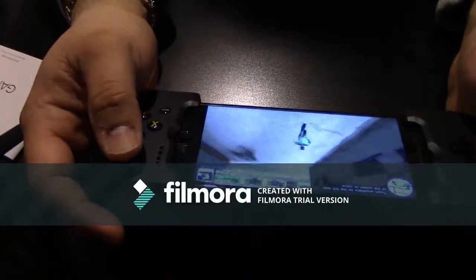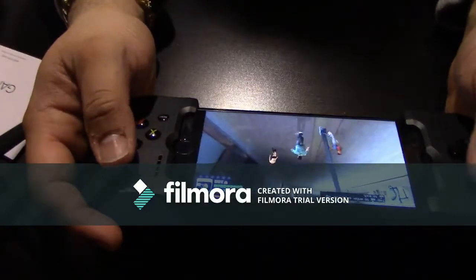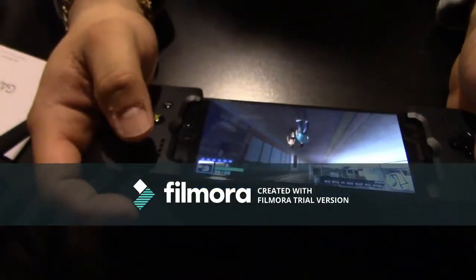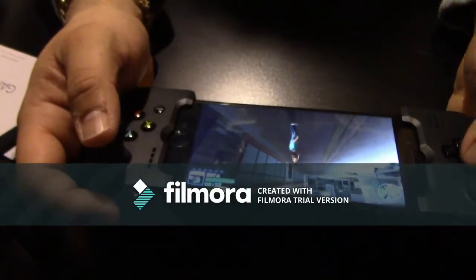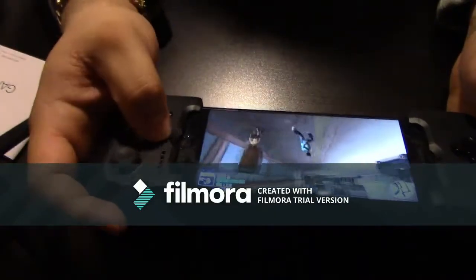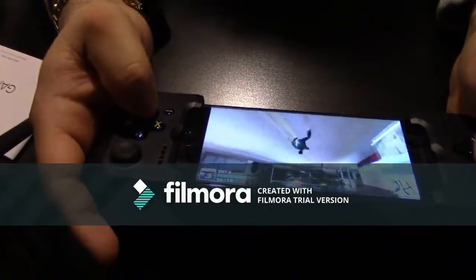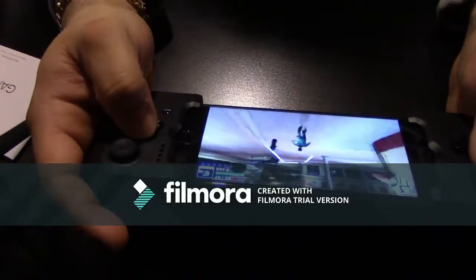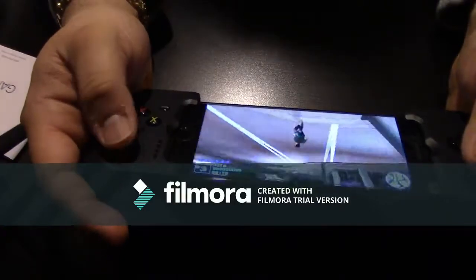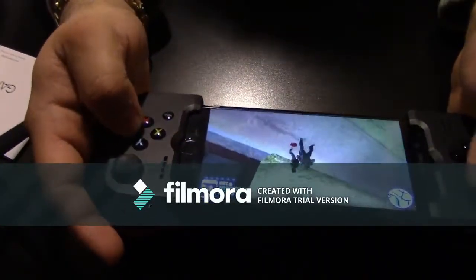The Gamevice is working pretty well. Figuring out the controls here — there's jump, he's jumping! There's punching too. The A button is jump and B is attack. Let's go — beat somebody up for fun, why not? Let's go!